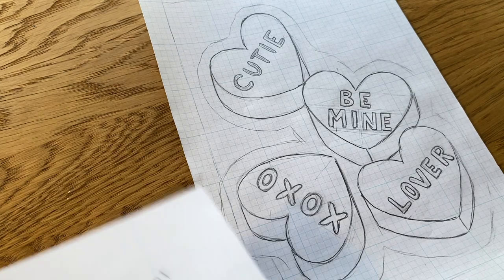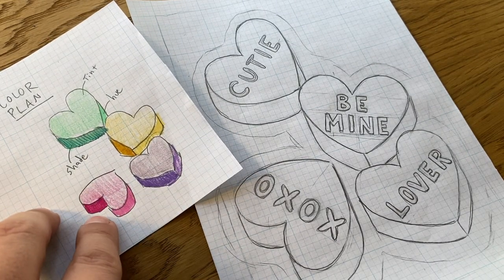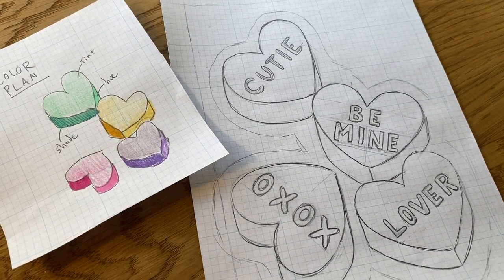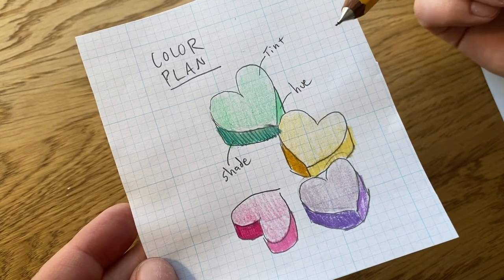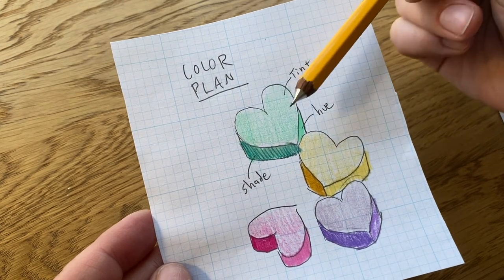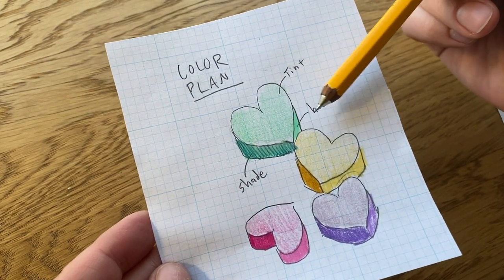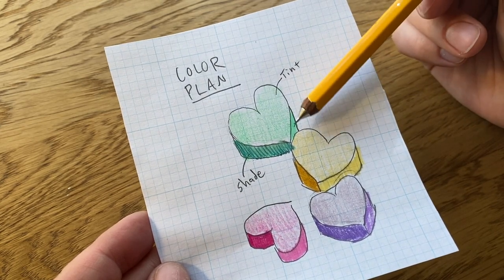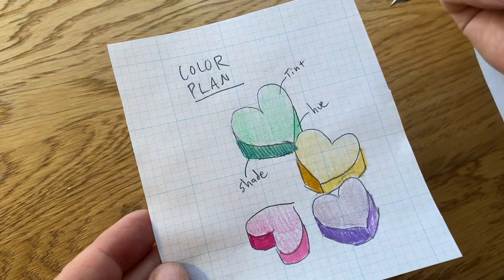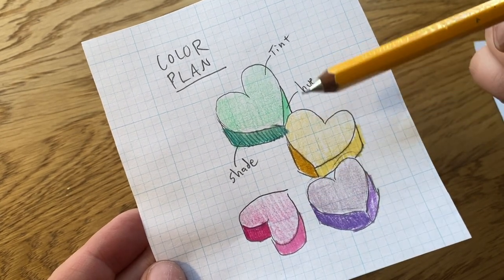So this is my sketch and this is my color plan. It's pretty ambitious. This means that I'm going to have 12 different colors, 12 different pieces. But even though that sounds a little complicated, it's actually pretty simple. In my print I am attempting to achieve a sense of three dimensions, so I have to think about where the light is coming from. This part of the conversation heart is getting the most light, so it should be the lightest. This part here is getting a mid-range amount of light and this is getting the least. My color plan includes four main colors plus the tint and shade of those four colors.